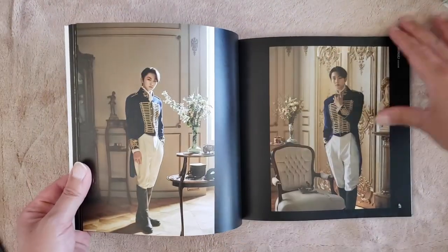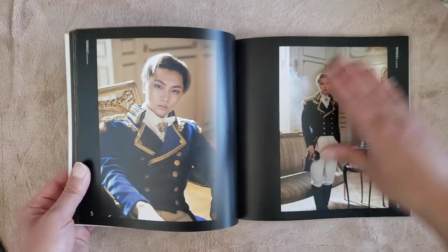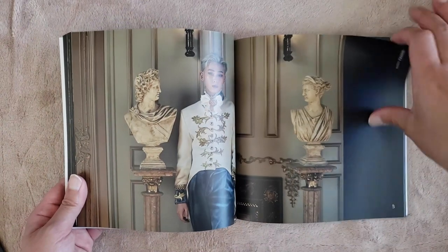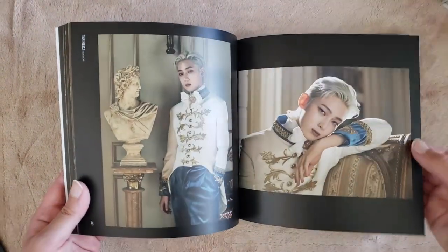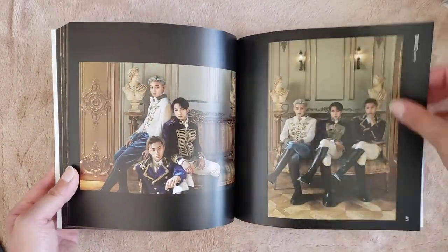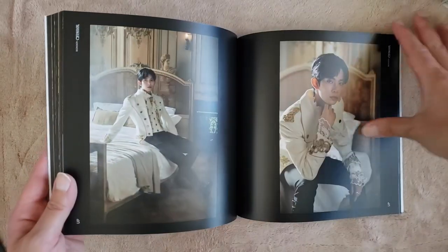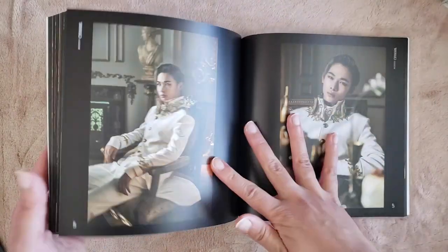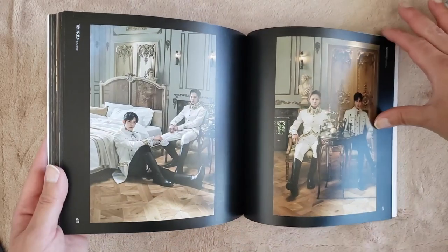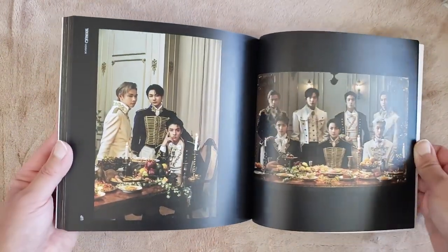And then Jungwon — Jungwon looks really good in this concept, I feel like it suits him really well. Here's Jay. I also like Jay's voice. I like this concept a lot — super elegant and royal. And I really like Sunny with the blonde hair. Him and his blonde hair definitely made me start collecting him, added him to my bias line. And then Heesung — Heesung looks really good with black hair. And then Nikki, who is my first bias in Enhypen. They look so good. I do wish the photos were a little bit brighter, though.